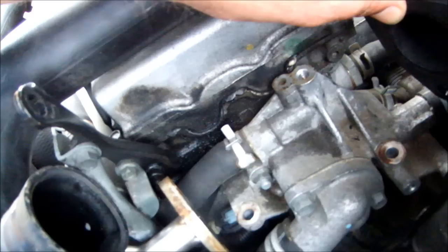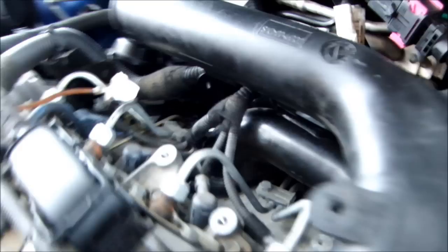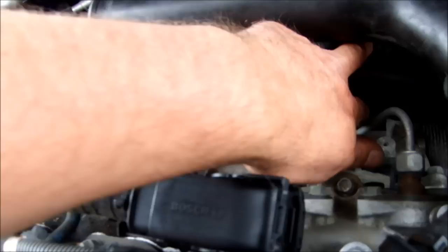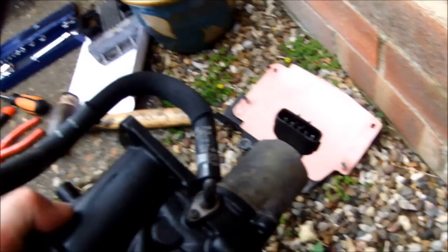You have to actually take the solenoid unit off the back of the EGR valve. I removed all the ECU unit, which sits here, to get access — that was an absolute pain to remove, but well worth it because I had to get this out and clean it. You can see now it's all nice and clean inside. This is the EGR unit with the solenoid on the back — as you can see, it's very clean inside now.